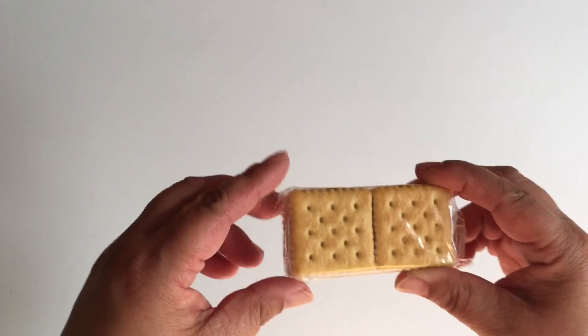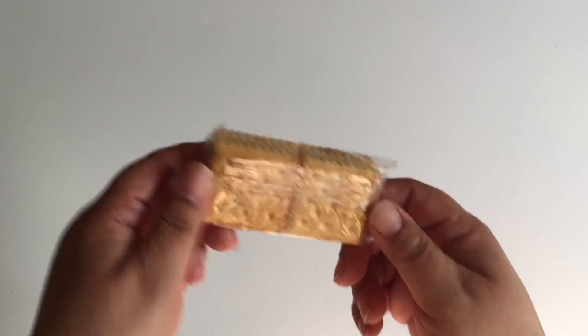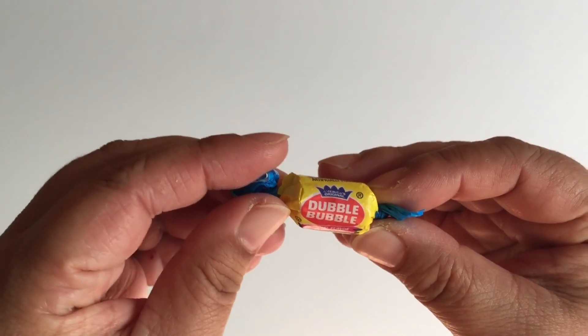For nutty bars I'm using these peanut butter crackers. They do sell nutty bars in the store but these look more like what was in the show. And to replace the now discontinued Bazooka, I'm using Double Bubble.